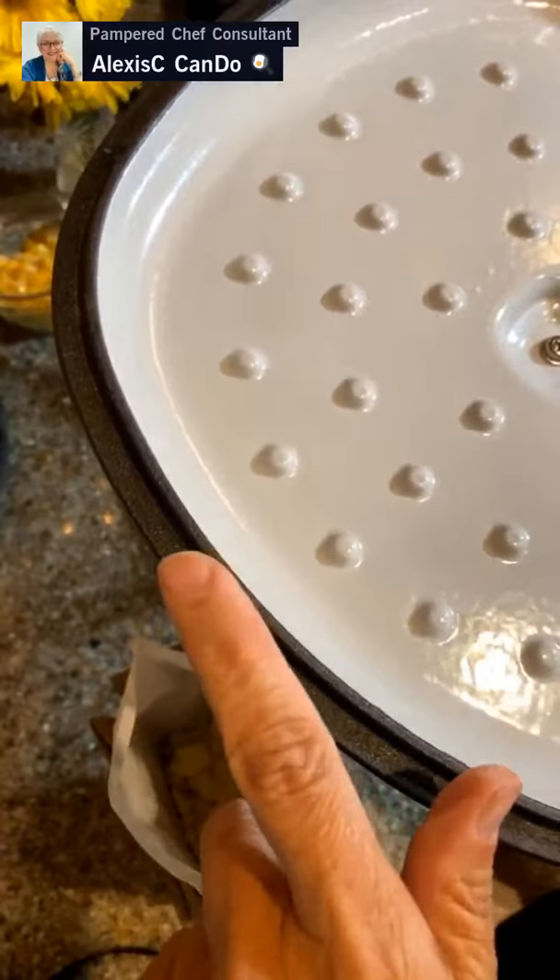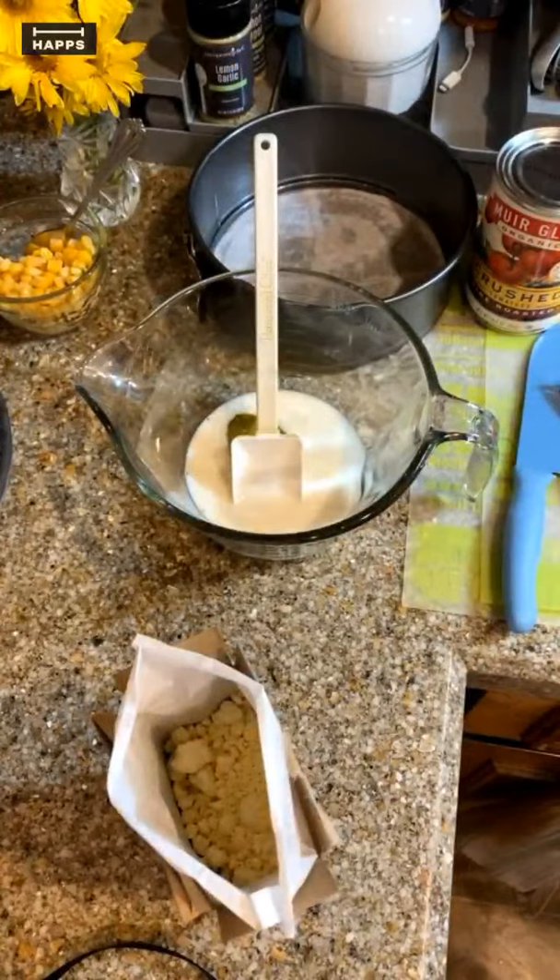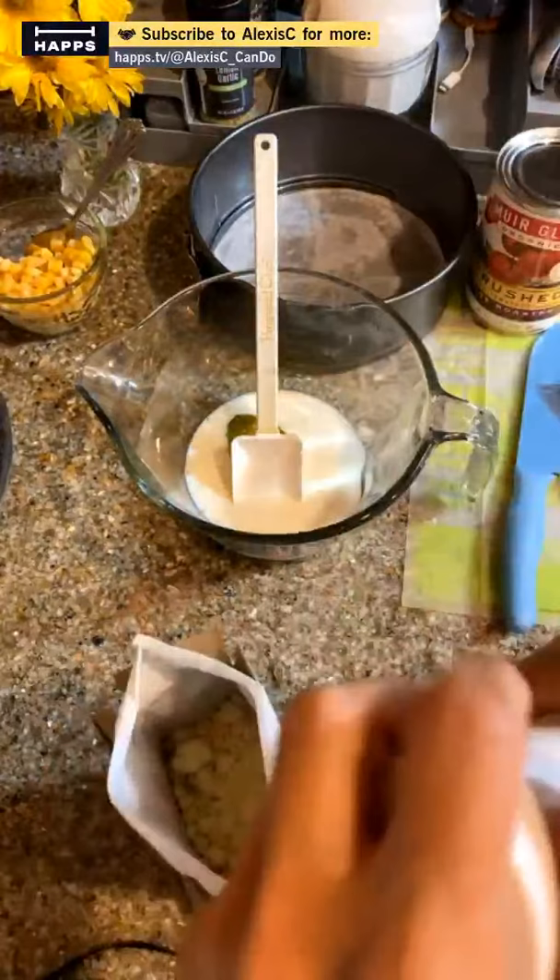It is cast iron with enamel on the outside — it's dishwasher safe, however you have to take it right out of the dishwasher and wipe it off, otherwise the cast iron will rust. On the inside we have the beautiful enamel cast iron. We're going to turn on the stove and start heating that baby up.